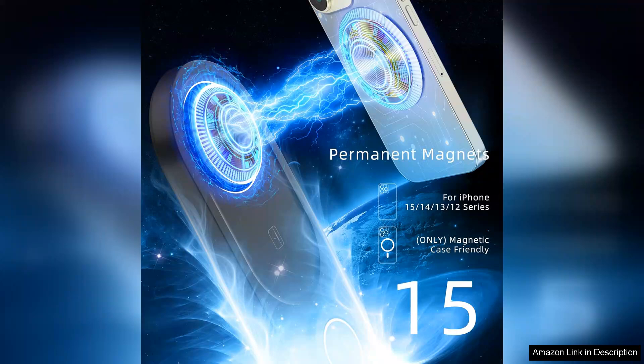In summary, the 2024 upgraded 3-in-1 wireless charger is a stylish, efficient, and reliable charging solution. Its innovative design and functionality make it a must-have accessory for any Apple enthusiast looking to simplify their charging needs. Highly recommended.